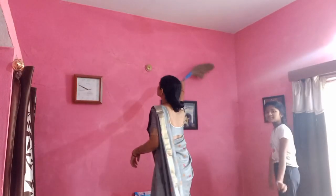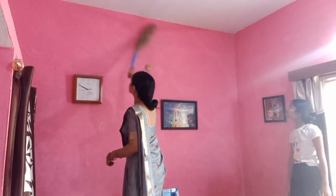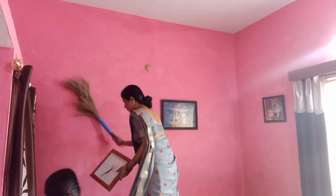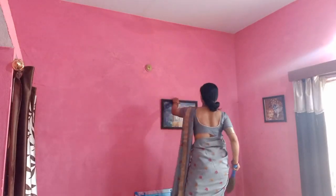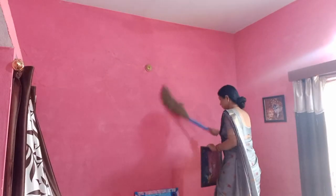Hi everyone, welcome back to my channel. I hope you all are fine. I will show you how to clean the hall and bedroom.